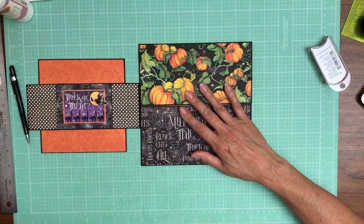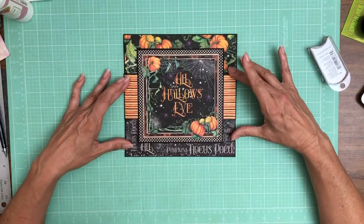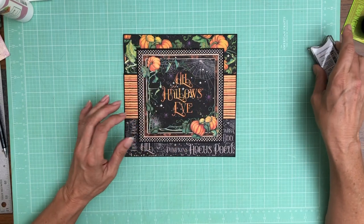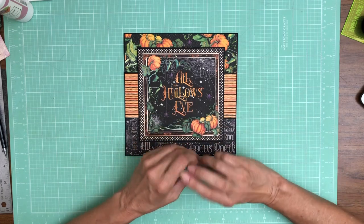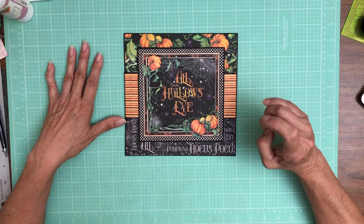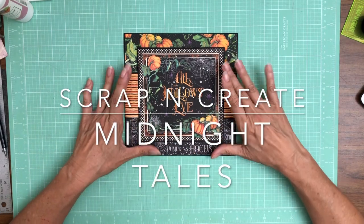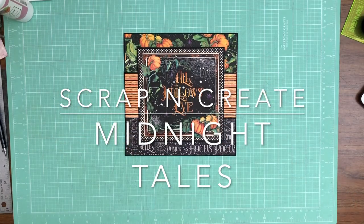So that's it for page one. We're going to repeat this process for page eight using a different cut apart. I was designing specifically around these 6x6 cut-aparts and wanting to make sure all four of them get featured — so this layout is what we're doing for page one and page eight, and then I'll figure something out for the other two. When I get back, we'll start working on page two.